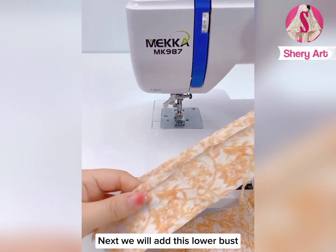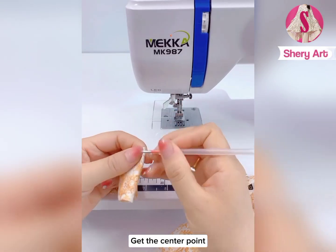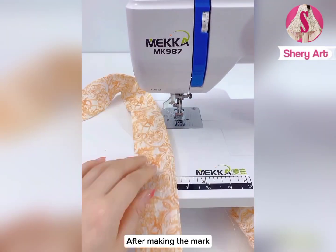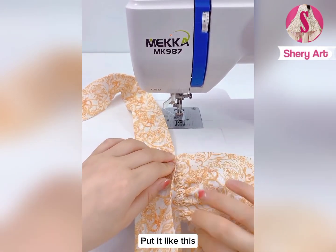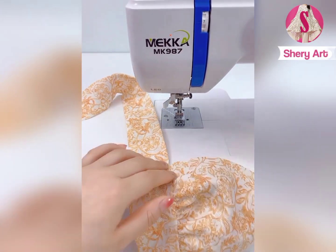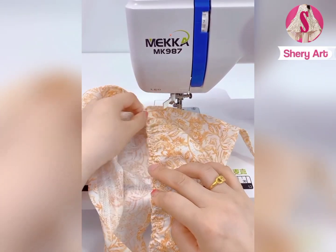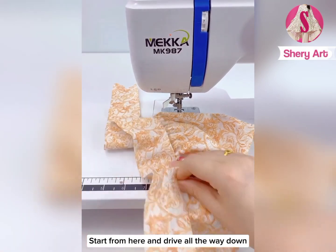Next we will add the lower bust band. Fold this piece in half to get the center point and make a mark. After making the mark, we will place this one like this, then start from here and sew all the way down.